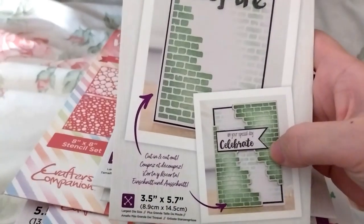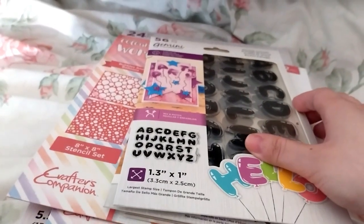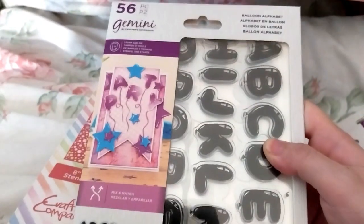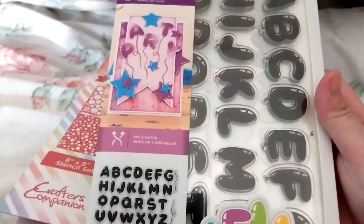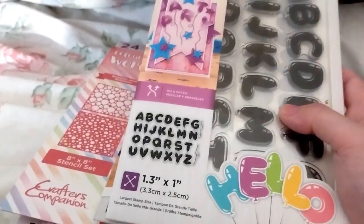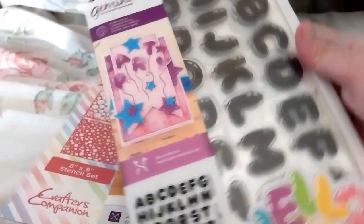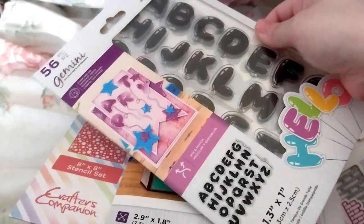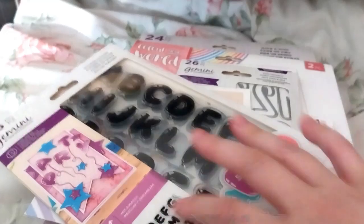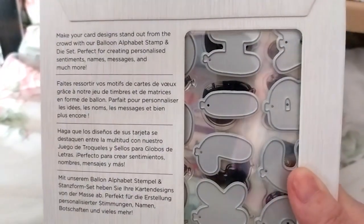Anyway, next up, on sale for £7.49, is the Balloon Alphabet. I thought that was pretty cool — it would be nice for birthday cards, congratulation cards, and stuff. It's got all the letters and they're not too big or too small, which is nice. I think it's the die set.